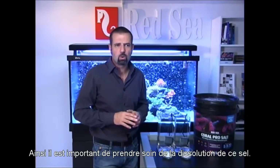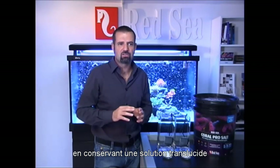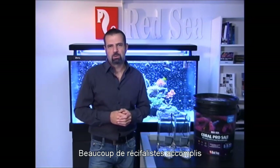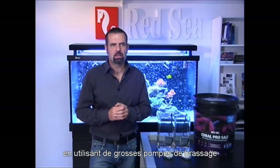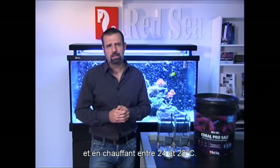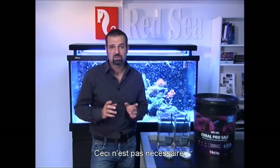Therefore, it becomes more important to take care in how to mix the salt so you get all the benefits and still get a clear solution with less precipitant. Many experienced reefers will be used to mixing salt for several hours using aeration together with strong circulation pumps and with water heated up to 24 to 28 degrees. Fortunately, with Red Sea's Coral Pro salt, this is not required.